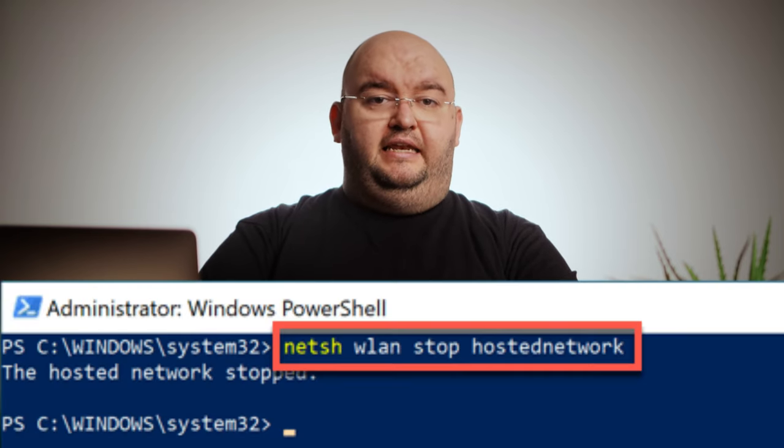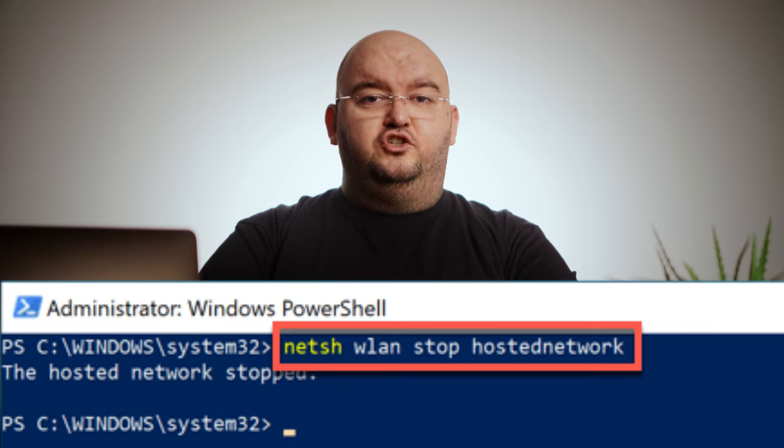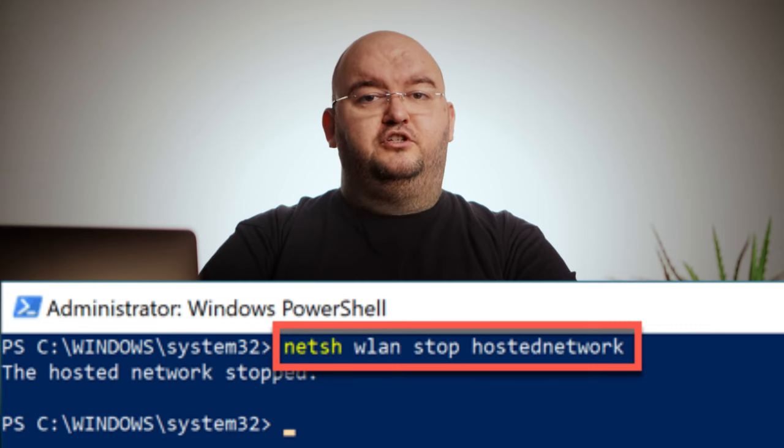Connect to it using the network password you specified to complete the connection. If you want to disable the ad hoc network when you're finished, type netsh wlan stop hostednetwork in the open PowerShell window. Any devices that are currently connected will be disconnected and the ad hoc network will no longer be visible to other devices.